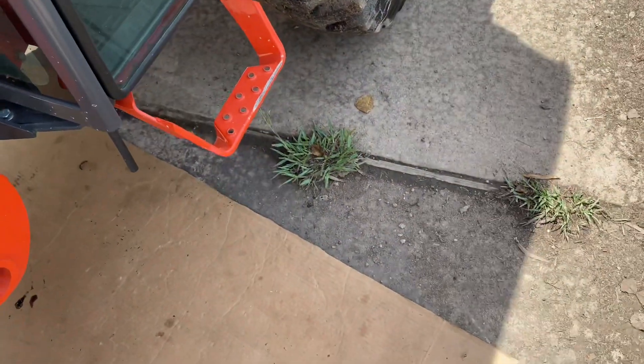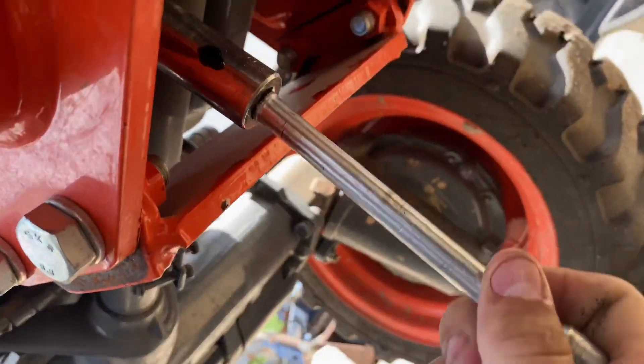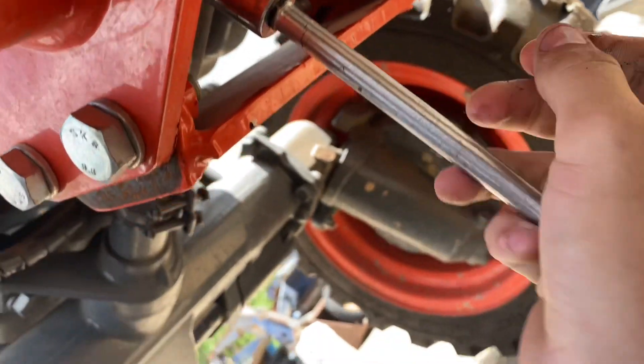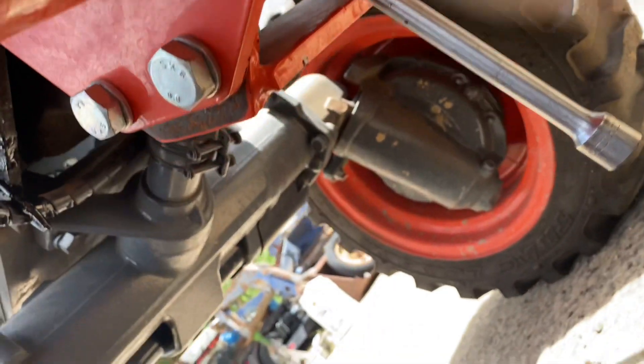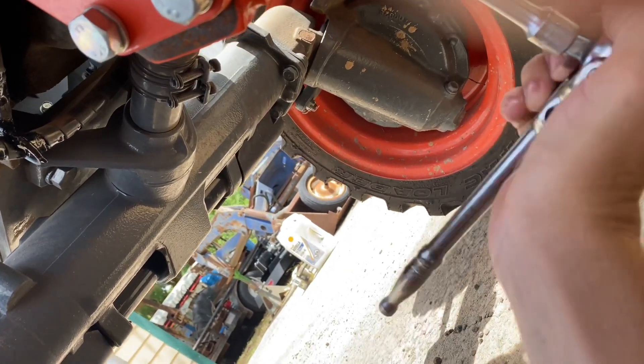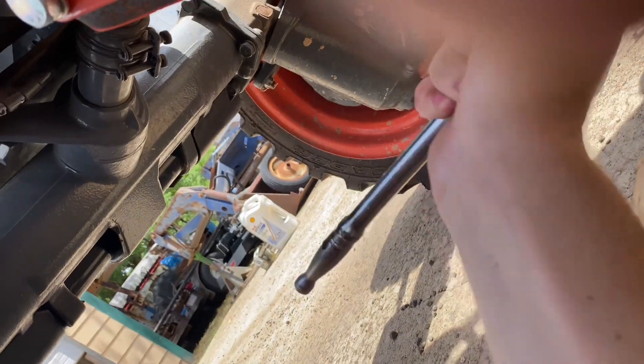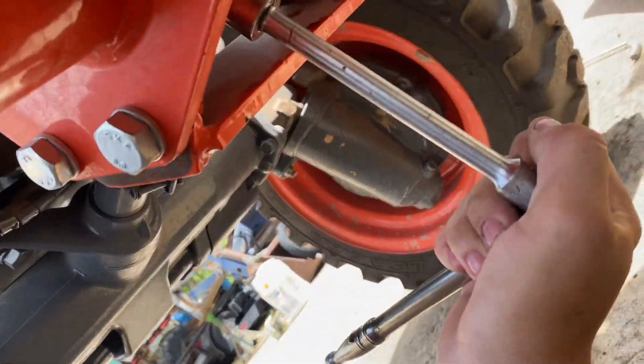The instructions say to tighten the filter down by hand and then go one full turn with the wrench — that's what the manual says. For the drain bolts, I went ahead and put them back on and just need to snug them up. I'm not sure what the torque spec is, but usually you just do it snug by hand and you're good to go — they weren't on there very tight originally.